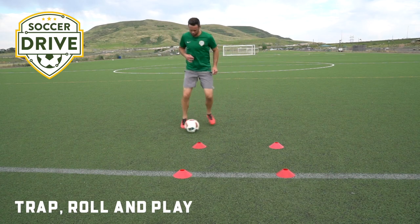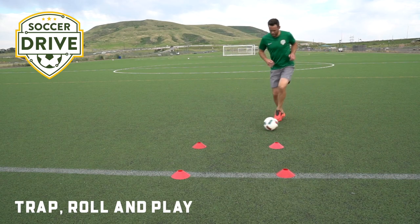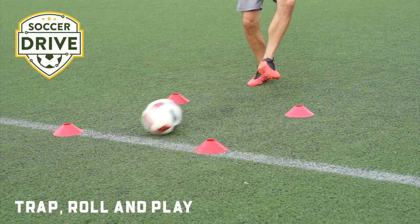On our toes again — drag, and play. On our toes, head up, drag, and play. Toes, drag, and play.